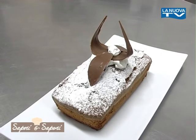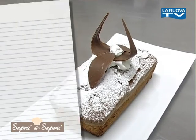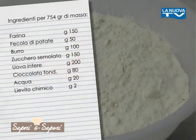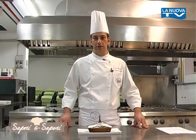Oggi presentiamo un dolce tipico della pasticceria: un plum cake al cioccolato, un dolce ideale per la colazione. Gli ingredienti sono burro, zucchero, uova, fecola, farina, cioccolato e acqua.